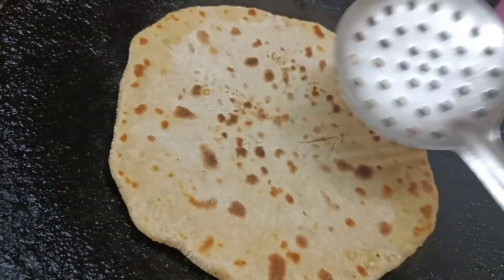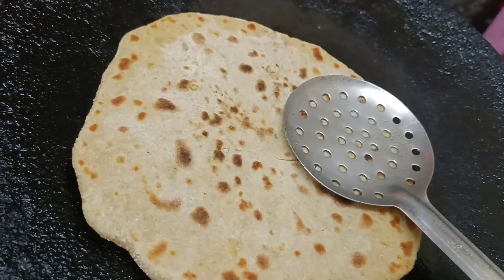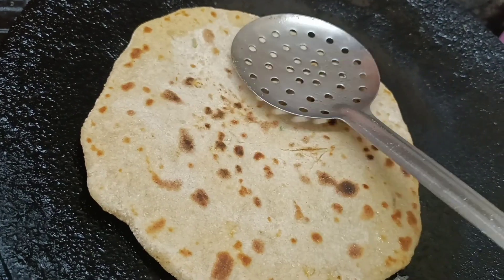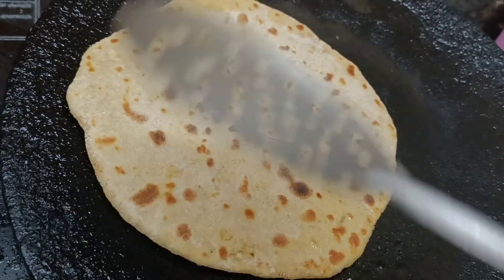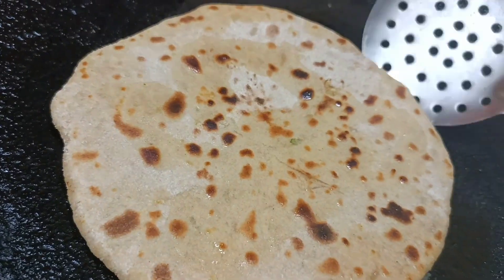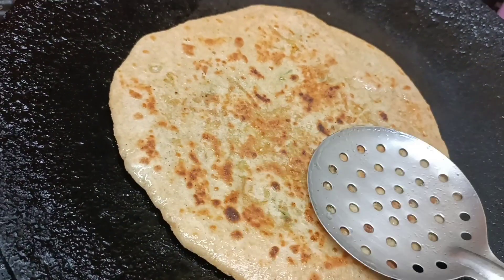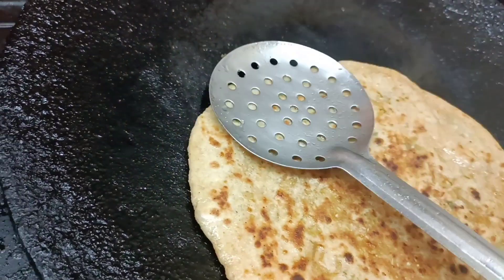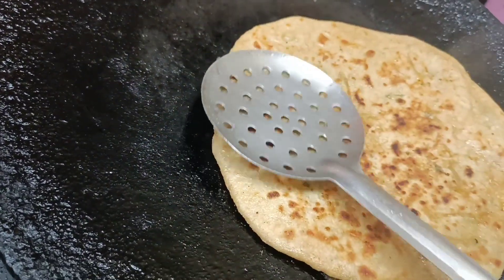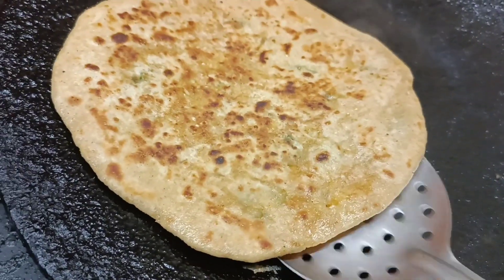Let's cook it on both sides. This paratha is ready — crispy and golden. We are ready to cook and serve this for dinner easily.